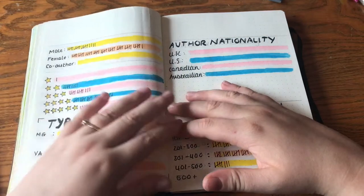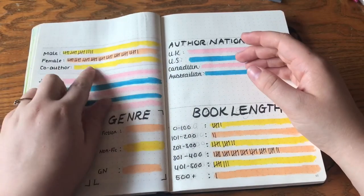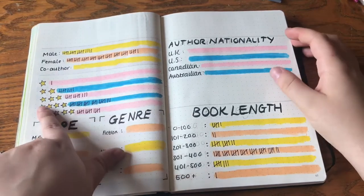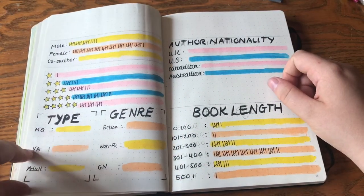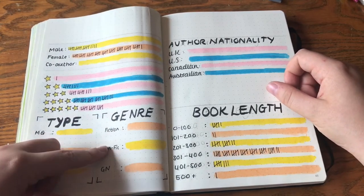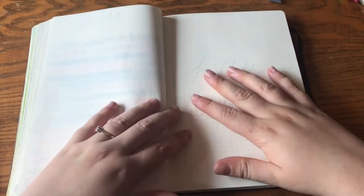Here I've got a reading stats page just to see what kinds of books I'm reading. At the moment I'm reading way more female-authored books than male. I've got stats for star ratings, book type — middle grade, young adult, and adult — genre: fiction, non-fiction, and graphic novel, author nationality, and book length. I haven't filled all of those out yet. I've also sketched out my Hello August page, which has a long way to go.